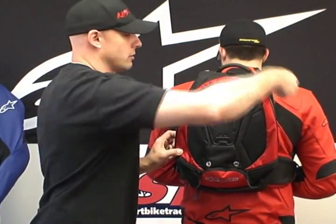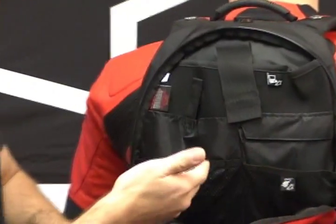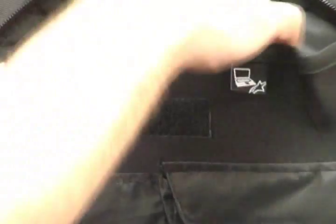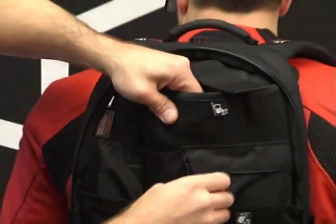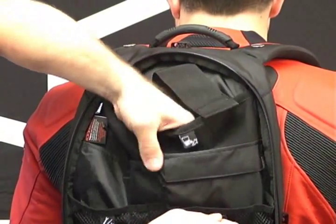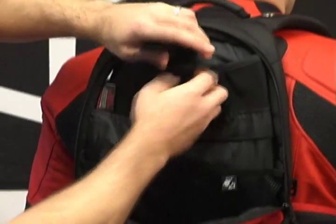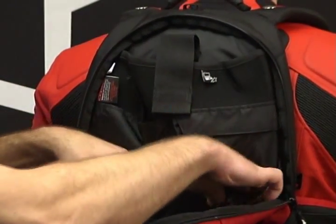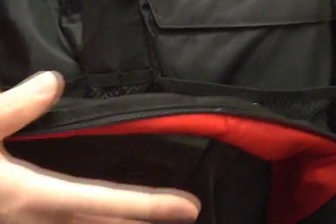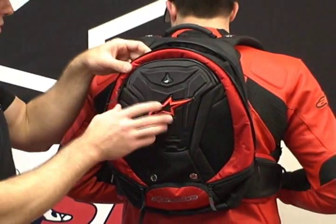Now we have the larger compartment here — once again, a large waterproof zipper. You'll see all the different storage compartments inside. The large one up here is for the laptop; a 15-inch laptop is as big as it's going to go. It's kind of like a neoprene pocket — a little stretchy — and it'll help protect the laptop. There's also a little Velcro strap, and mesh pockets. It's a pretty good-size compartment overall — expandable, of course.